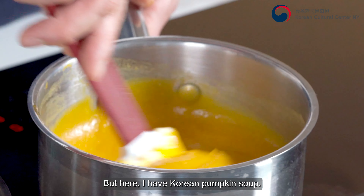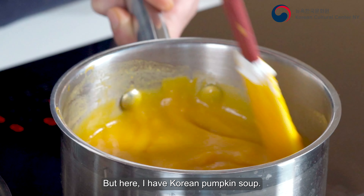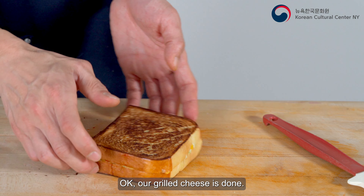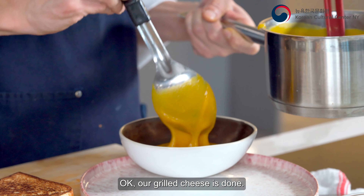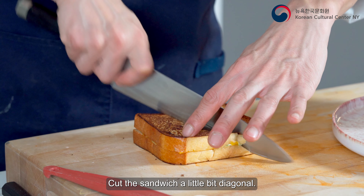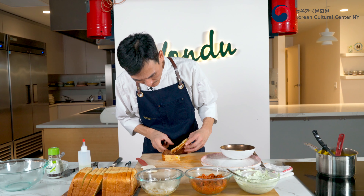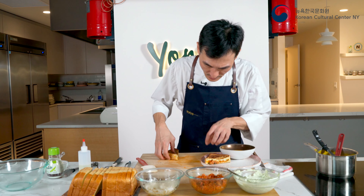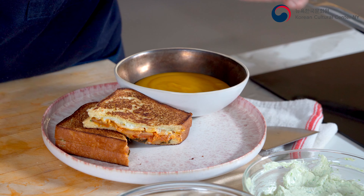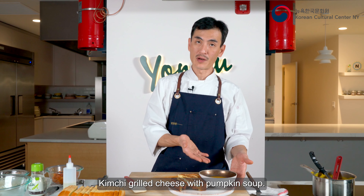Normally the traditional American way is to serve grilled cheese with tomato soup, but here I have Korean pumpkin soup. Our grilled cheese is done — put a little soup into the bowl, cut the sandwich on a diagonal — looks like so, very nice. Here is the kimchi grilled cheese with pumpkin soup.